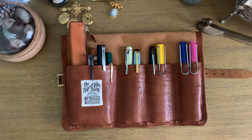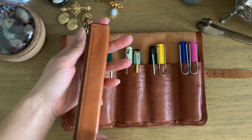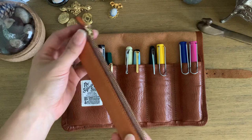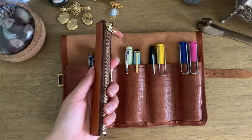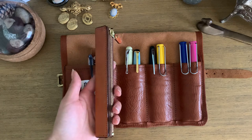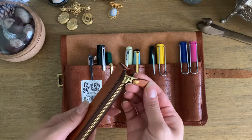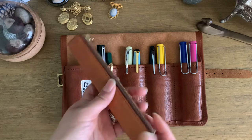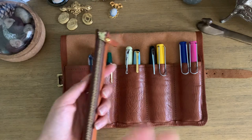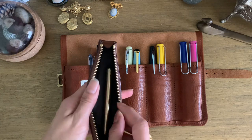In this leather pen case — somebody did ask me where I got it — I got it in a grab bag at the Kinokuniya bookstore in Seattle, so I actually don't know what brand it is. There's really no branding on it, but there are lots of different types of cases you can get all over the internet.